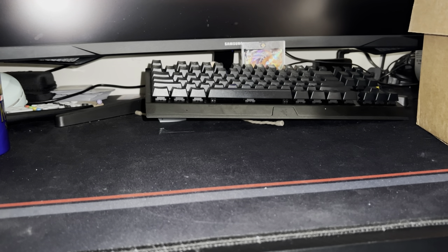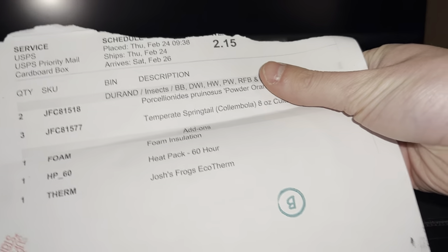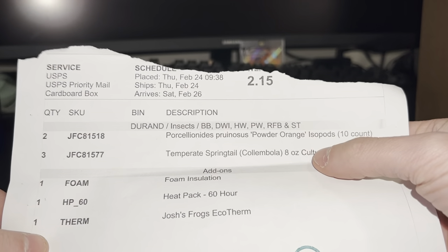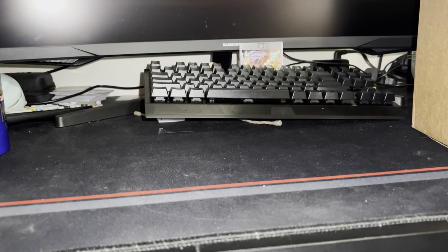The things I got were actually for my leopard gecko, Leo, and not ants. I'm just going to go through all the little things they put in the bag. Here is the invoice showing you what I got. As you can see, I got powder orange isopods and some springtail. That's pretty cool that they do that.